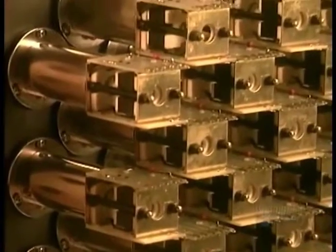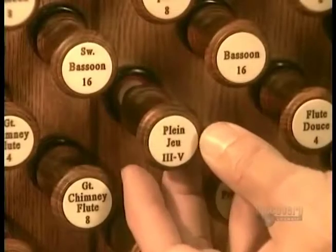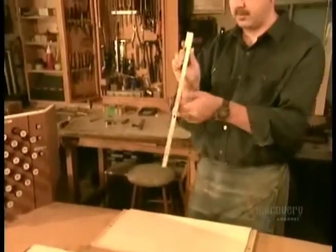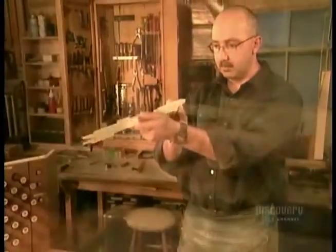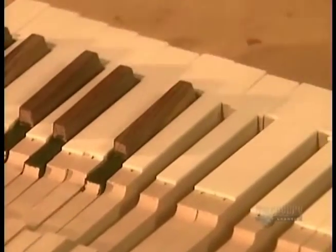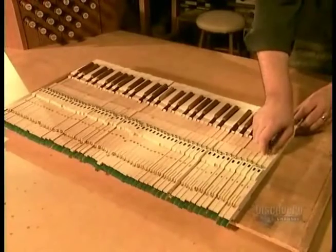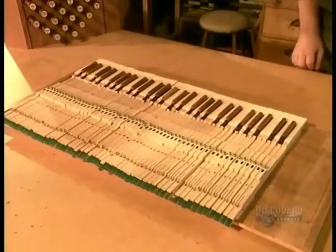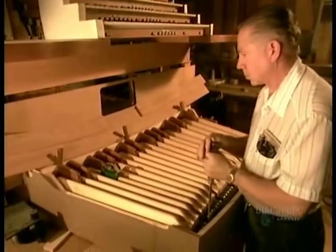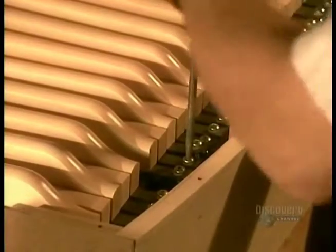The console is the organ's brain, containing all the controls for the keys and sets of pipes. The organ's white keys are made of linden wood covered with bone, and the black keys of ebony or rosewood. An artisan adjusts the keys using a weight — when the weight rises, the tension is just right.